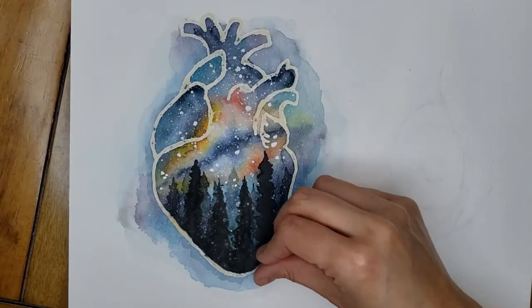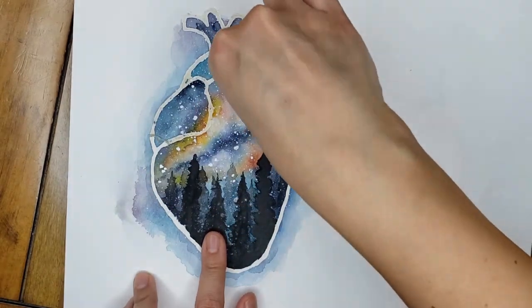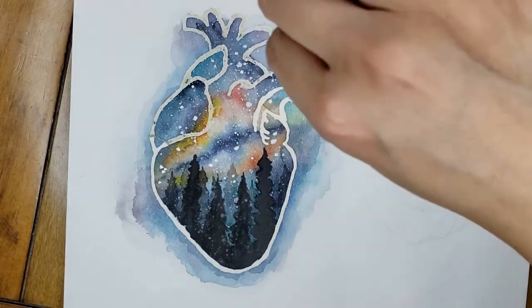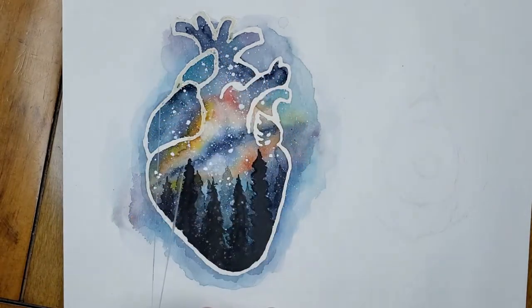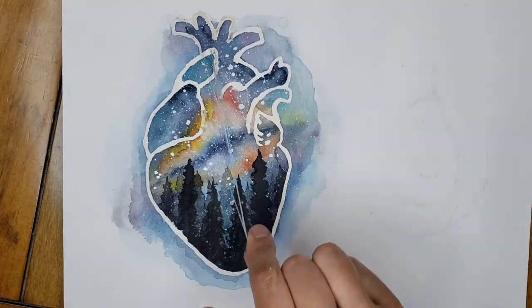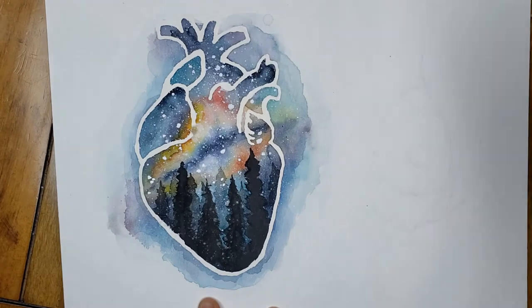And then this is the ultimate payoff — ripping the masking fluid off is so satisfying, it's incredible. Masking fluid is tricky because you really have to time when you're using it. Even good masking fluid has to be removed within probably 24 hours; any longer than that and it can damage your paper and rip pieces of the painting that you've spent meticulous time on. So it's really got to be timed just right to be finished with your painting before the masking fluid hardens too much. And there you go — a nice bright white line.